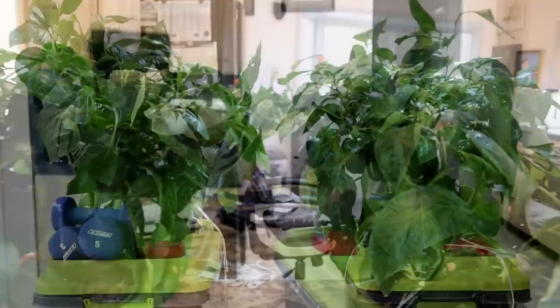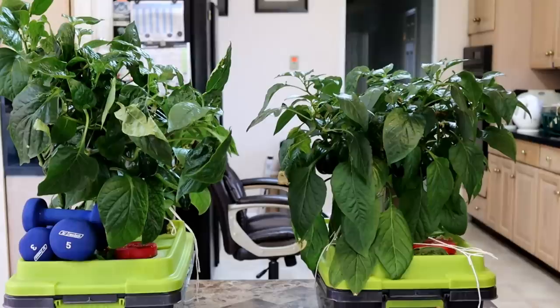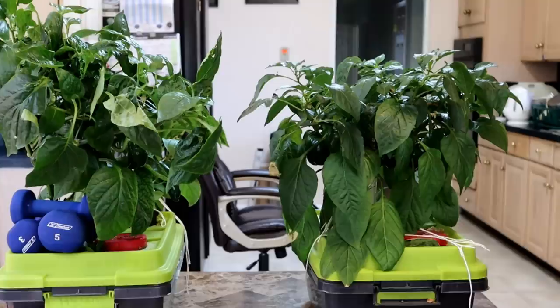Now I'm filming from a different angle from behind the plants, so the Kratky is now on the right and the DWC is on the left. From this angle it's clear that the DWC plants are larger, but both appear healthy and are producing fruit — although the Kratky fruit is smaller at this stage of growth.